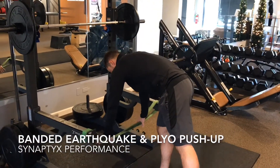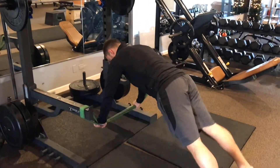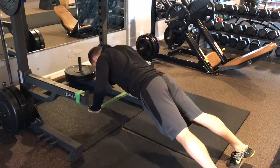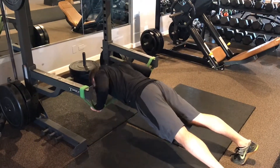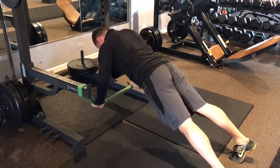Set up bands across the safety bars of a squat rack, making sure they can support your weight when you set up to do your push-up. From here, perform a standard push-up by lowering the entire body all at once, keeping the shoulder blades retracted and maintaining about a 45-degree arm angle throughout.